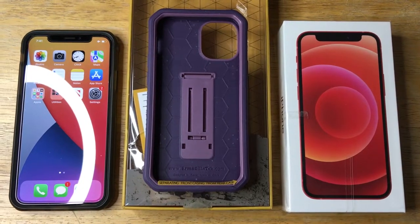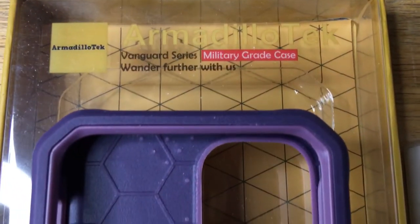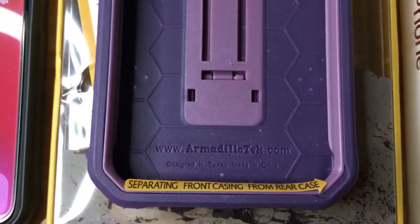Hi, this is 24k on Instagram, 24k on Twitter, and 24k underscore lifestyle on TikTok. This is Chris. We're taking a look at the Case Born Armadillo Tech Vanguard Series iPhone 12 mini case in purple.